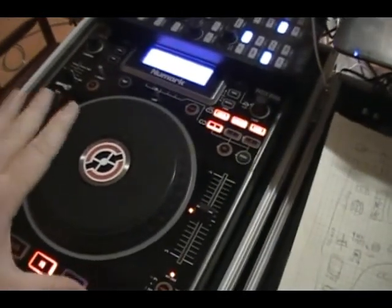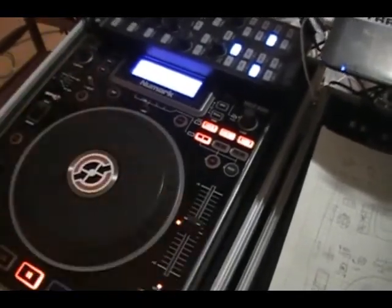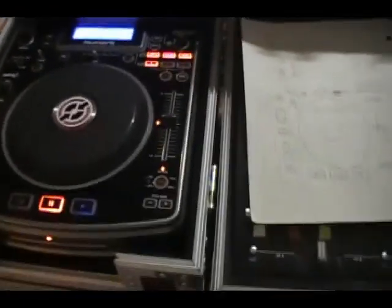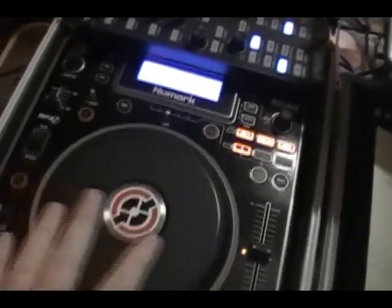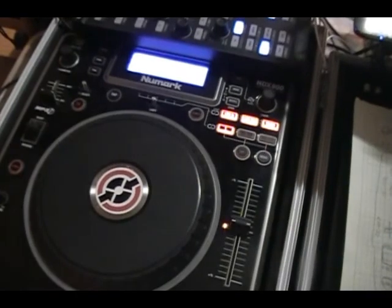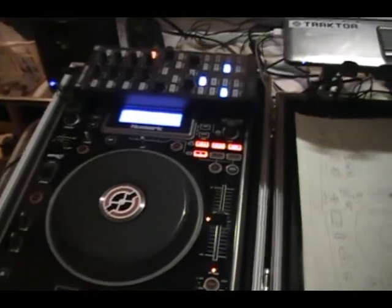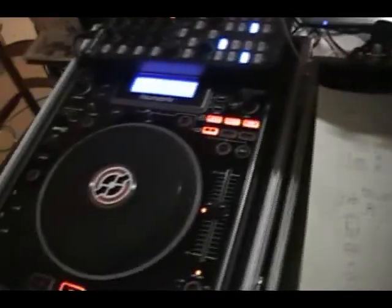Instead of going through software — software lets you go through different ones by whatever is selected on the screen — that's only good for one controller. But with two controllers, what I'm going to have set up is they manually have their own setup to go through different controllers, by making a file for each deck. And I'll have to make a mod that switches between those decks, is what's going to happen.